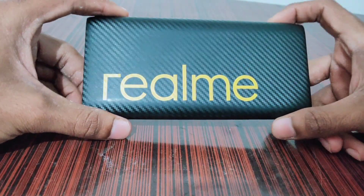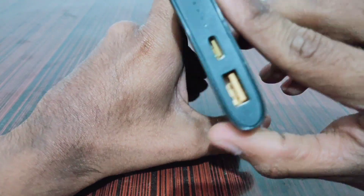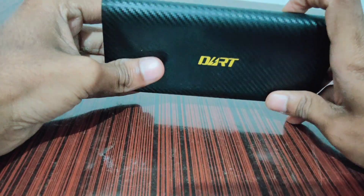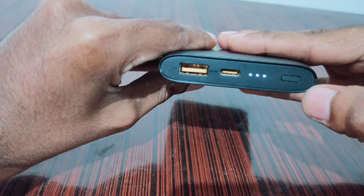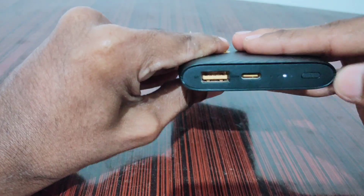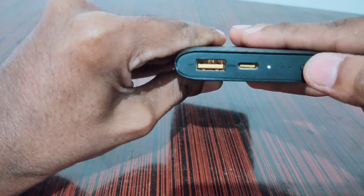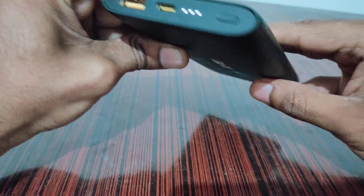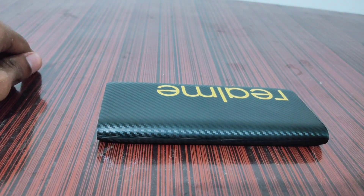This is a 30-watt Realme power bank. In this video I will show you the teardown of this power bank. When you press the power button twice, it activates the low current mode so you can charge your IoT devices. Let's do the teardown of this power bank.